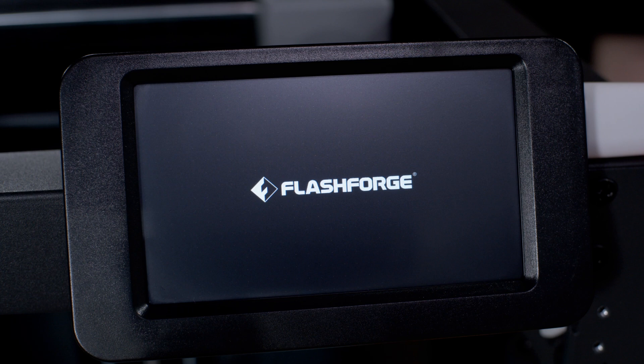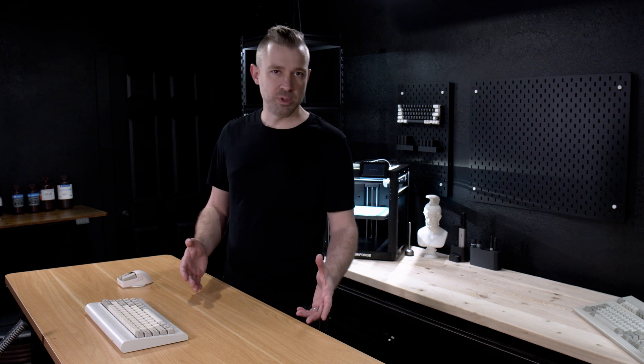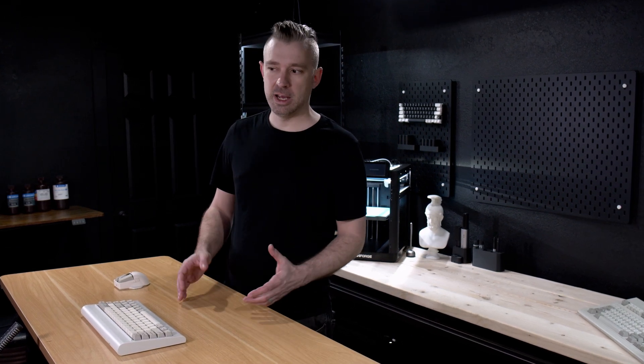Insert the USB into the side of the printer and then turn the power on. Wait a few seconds and if everything went right, you should see ForgeX begin the installation process. If this process is not starting and you've gone to your stock screen, check the USB to make sure that you don't have any issues with it. If you've uploaded the image to the USB, properly formatted, and you're still not getting an installation screen, it's possible that you might just have to try a different USB drive.